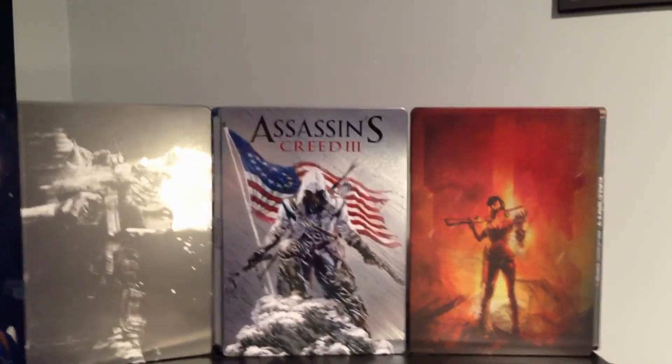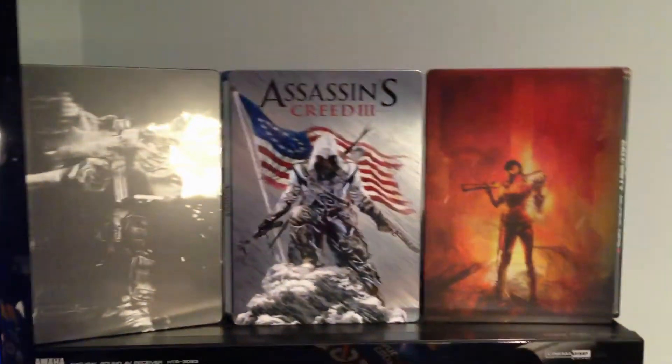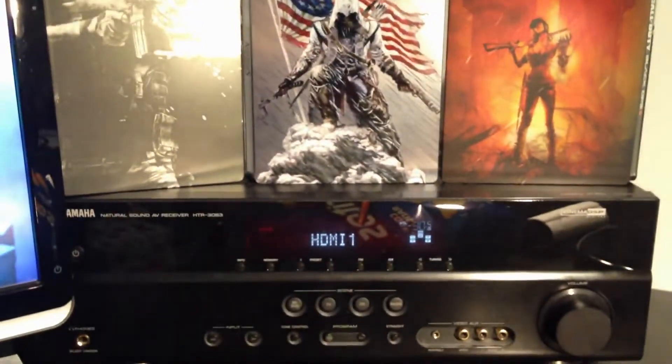Here we have my three steelbook cases: MW3, Assassin's Creed 3, and Black Ops 2. I got the Assassin's Creed 3 one for free for pre-ordering Black Flag.